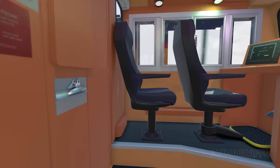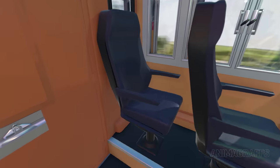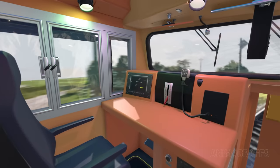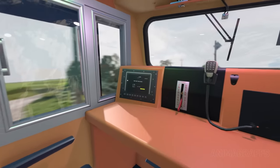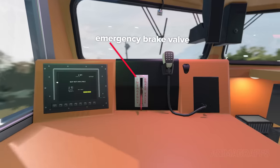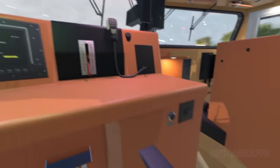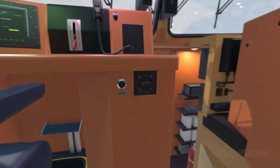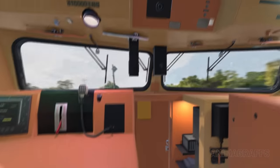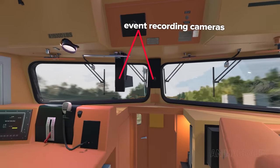Now let's move to the crew member's area. There's an additional ergonomic seat for observing, training, and other purposes. There's a smart display at the left side of the crew member's console. In the center, the emergency brake valve initiates an emergency braking sequence. At the front of the console there's a horn push button and a heater control switch. Looking towards the front windshield, we see inward and outward facing cameras for event recording.